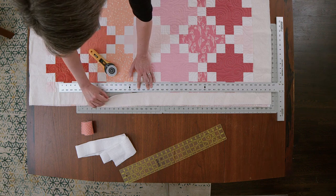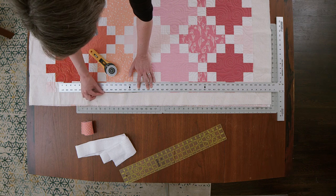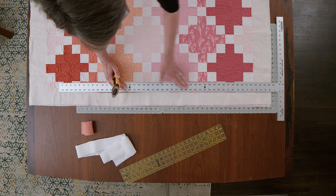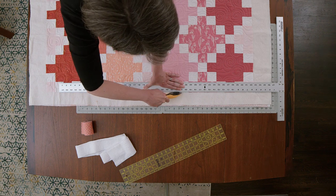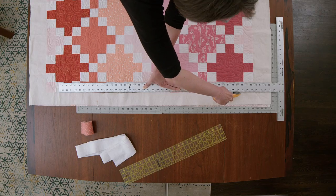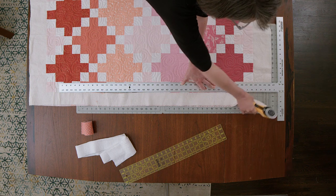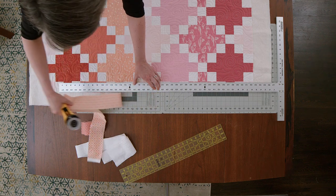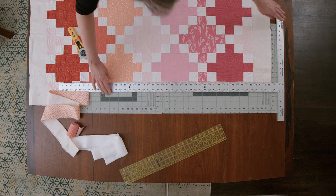I've cut through the batting and the backing, and just a tiny little sliver of that quilt top. As I go down the row, I'm going to have a little bit more of that. I'm keeping the quilt underneath still, with a lot of tension on that T-square to make sure it stays in place. Now I have a nice clean cut — and a nice square clean cut.